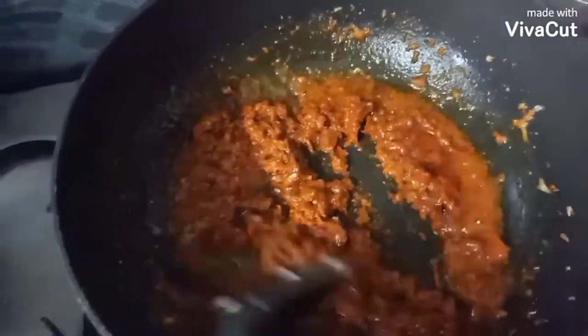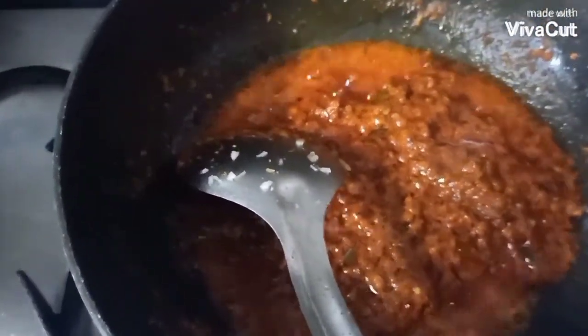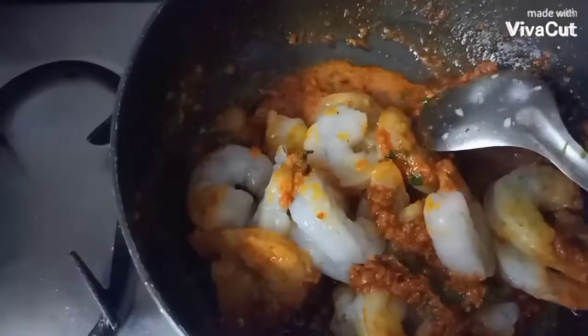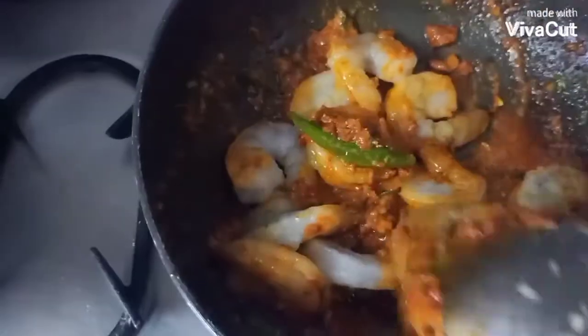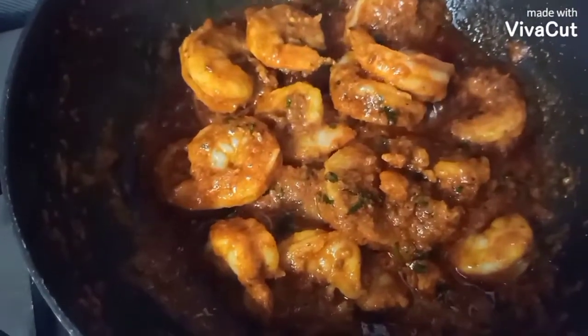Add all the masala and let it cook for 5 minutes. Now it's time to add the prawn, but before that we'll add some coriander leaves and mint leaves to enhance the fragrance. Once the prawns are added, let them get coated with the masala and cook for 10 minutes.